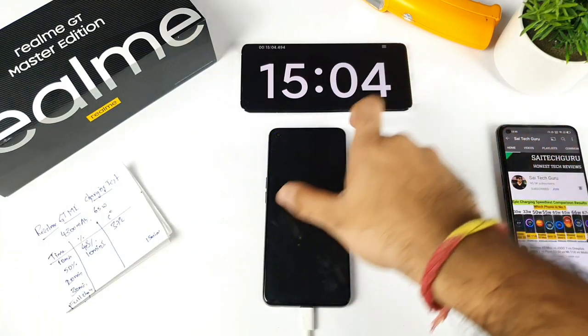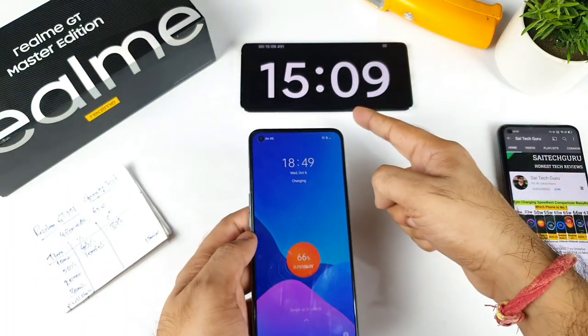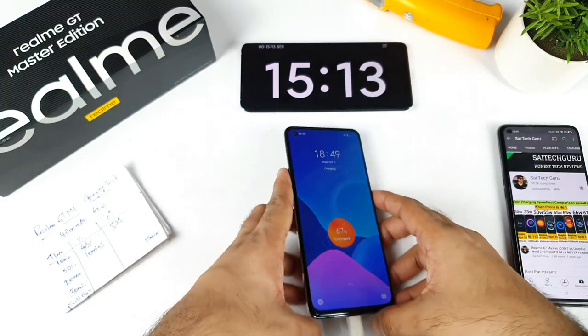At the 15-minute mark, the battery percentage has reached 66% — very fast. That's really good to see on the Realme GT Master Edition.